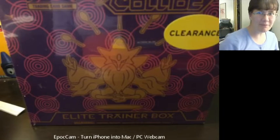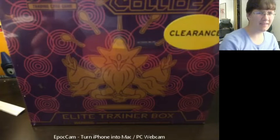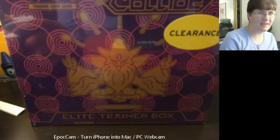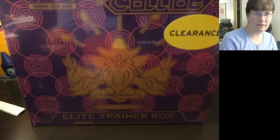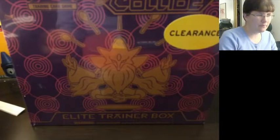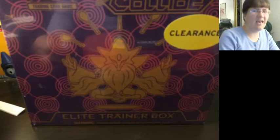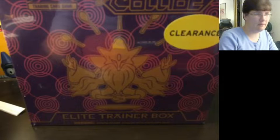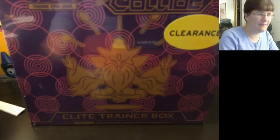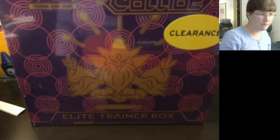Hey everyone! Welcome back to another Pokémon card opening video! I've got in front of us another Elite Trainer Box clearance find that I happened to see over at Walmart. I've been holding onto this one for a while because last time I did an Elite Trainer Box opening, you guys weren't really into it. That being said, I thought I'd try it one more time. Let's see if we get anything good out of this Elite Trainer Box from Fates Collide!